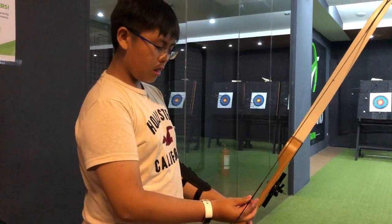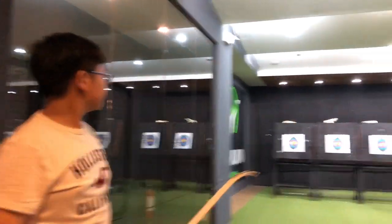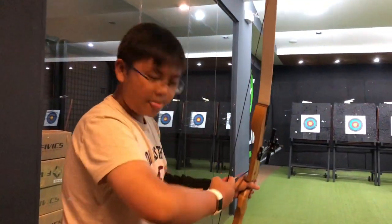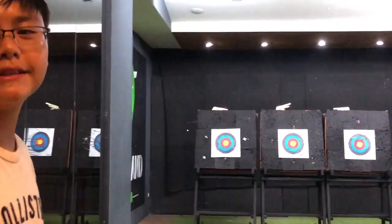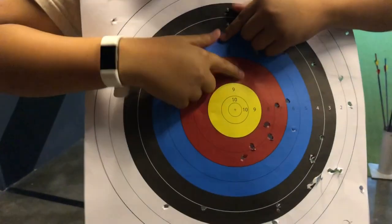That was sweet, huh? What happened? I don't know. I'm not a professional. That didn't go so well. There's our two. Let's see how we do — I got 1, 2, 3, 4, 5, 6, 7, 8 on the board and none on the other.